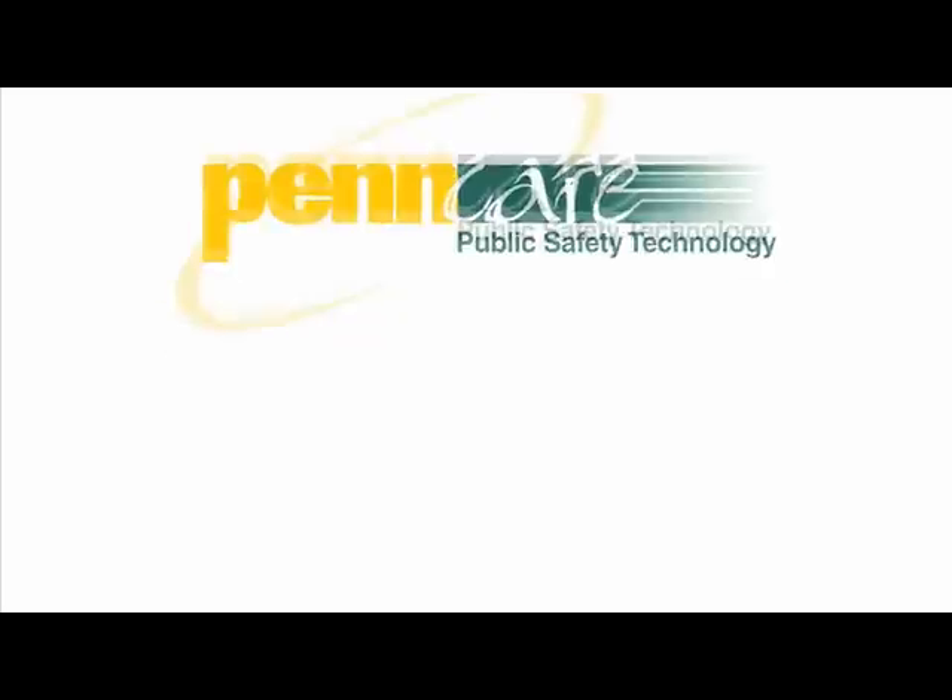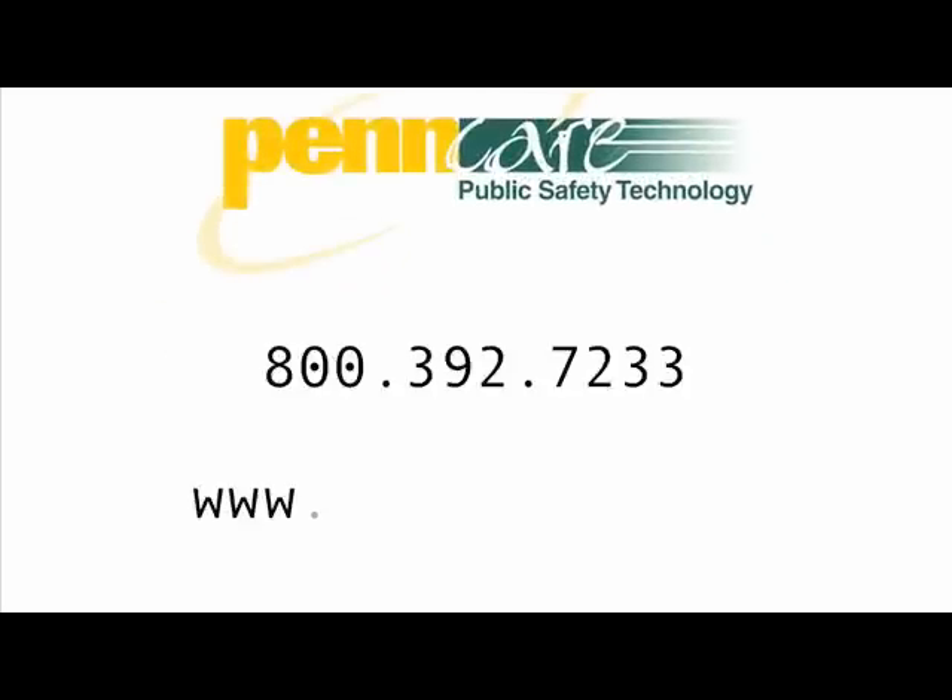Visit us on the web at www.pencare.net or give us a call at 800-392-7233.